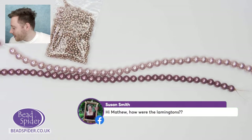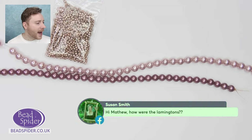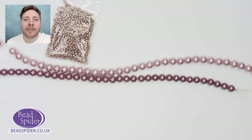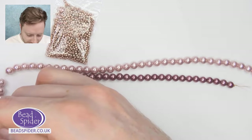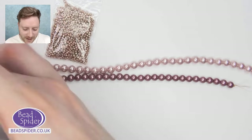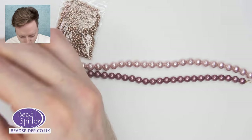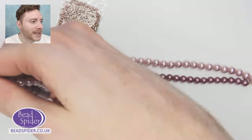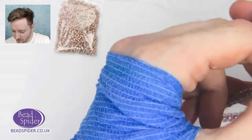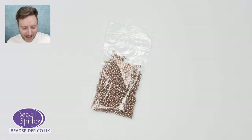Susan asks how the lamingtons were — they were great! It was my birthday last weekend and my girlfriend Maxine made me some lamingtons, which if you've never heard of them, it's an Australian cake because I'm Australian. They're super yum and hers were great. In fact I've already ordered more — she's made more for me, which when I get home later today they'll be waiting. I wouldn't be surprised if she drops in at some point, so I'll keep an eye out for her.